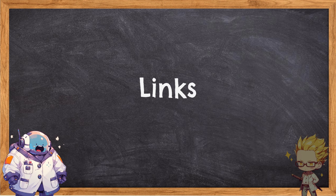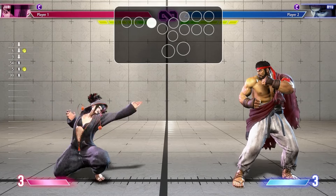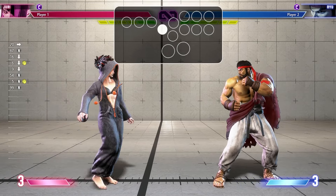The first thing we're going to go over are links. Links are just when you're trying to combo a normal move after another normal move — a normal move being defined as any punch or kick. So for example, if I'm trying to combo Juri's standing medium punch into a crouching medium punch, I'm trying to link these two moves together.